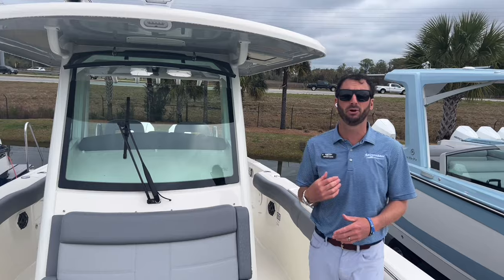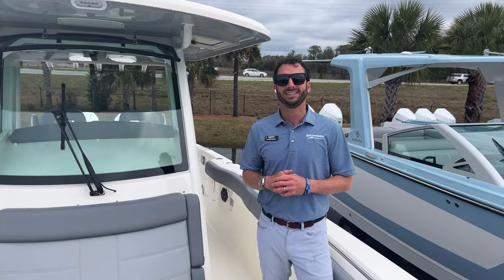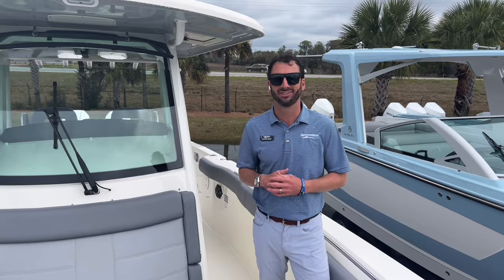If you guys would like to come see this boat in person or schedule a sea trial, feel free to give us a call at 843-747-1889. Again, my name is Dotson Geist with MarineMax of Charleston — thanks for watching.